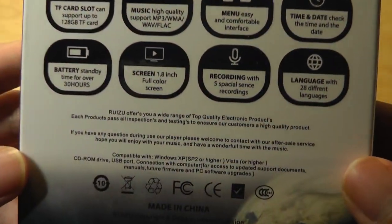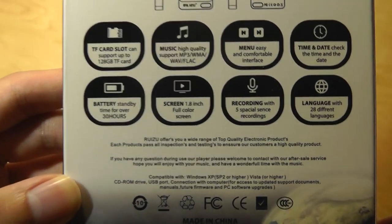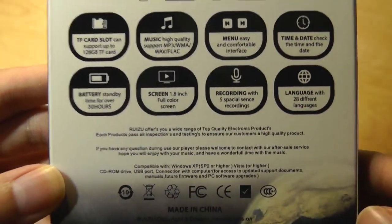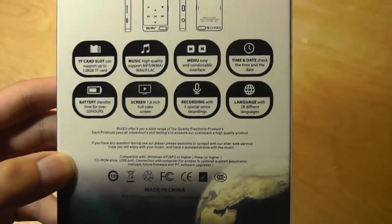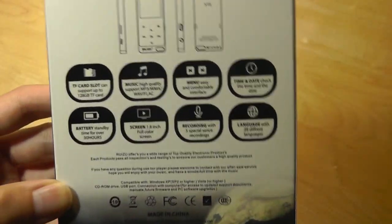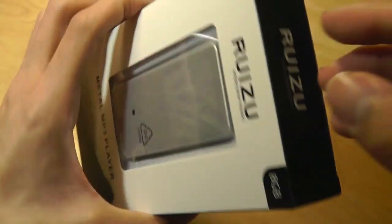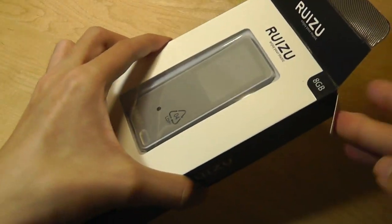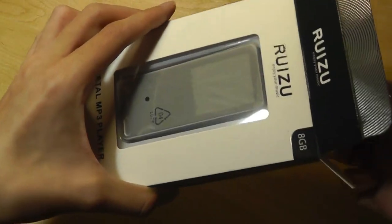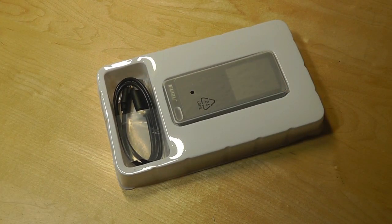MP3 players would probably appeal to folks who want to exclusively listen to audio, with battery life rated at over 30 hours on a single charge. That's going to be longer than most smartphones, especially with Wi-Fi, Bluetooth, and cellular data turned on — batteries tend to drain a lot faster. So if you just want to bring something a lot less expensive when exercising outside, there's still a reason to pick up an MP3 player, and perhaps the X19 will be the best version yet that we've seen in the past few days.